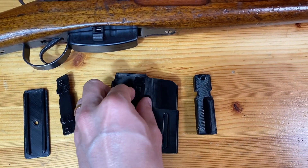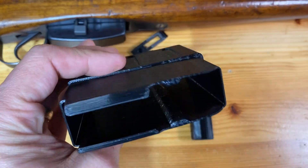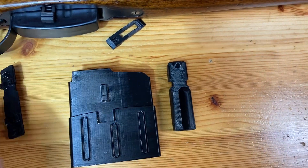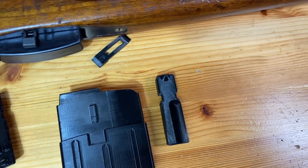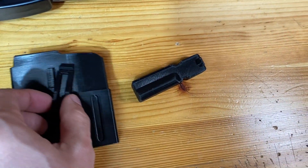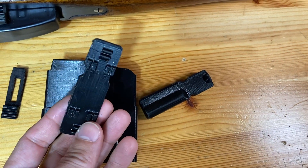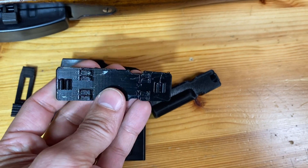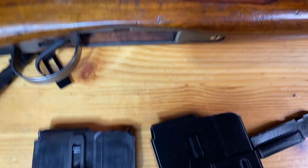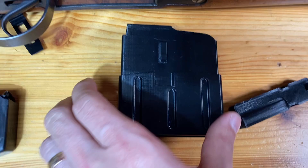It actually came out really nice. Here's the actual magazine itself - came out really nice, didn't require a ton of post-processing. Here's the floor plate and then the follower. This is the clip, the magazine retention clip, and then this is the piece that fits on the bottom of the floor plate to hold the spring in place.